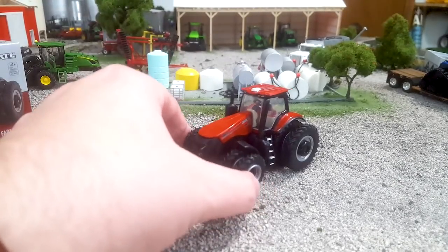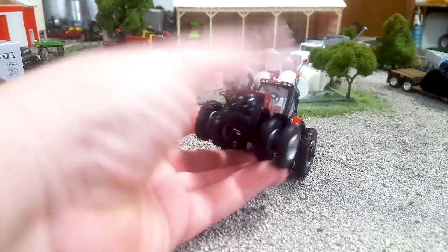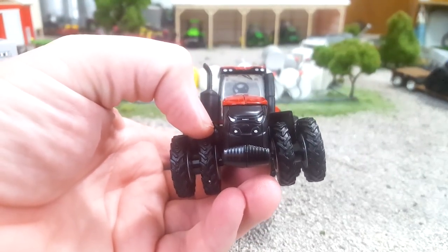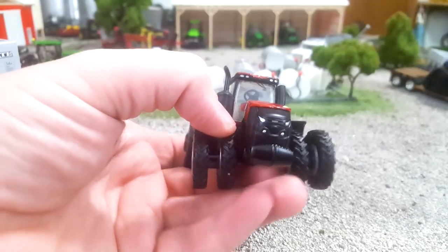We're basically getting a 380. There hasn't been a huge overhaul here, but this front end is definitely different. Now it's gotten mixed reviews online. Personally, I think it's awesome — I really like it a lot. It just kind of looks tough to me, it looks mean to me.